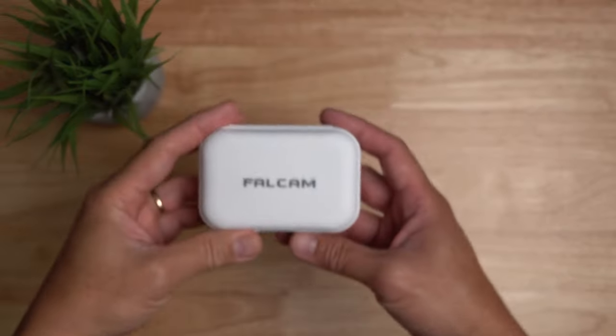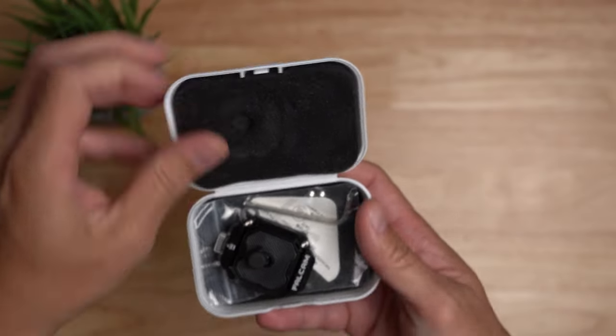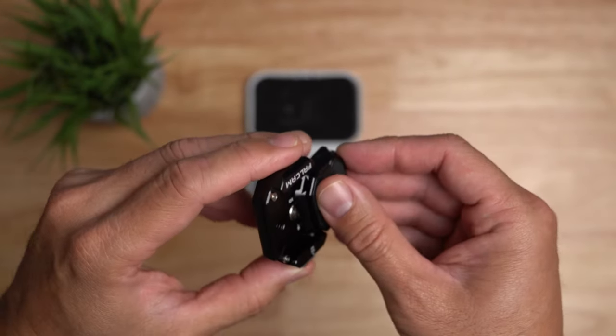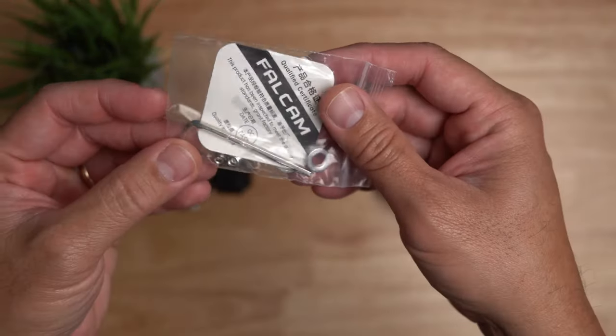I bought this Falcom F38 quick release plate kit and inside you will get the plate and the mount. Press and slide to remove the plate and it easily slides back in. You also get a hex wrench, a couple of allen screws and washers.